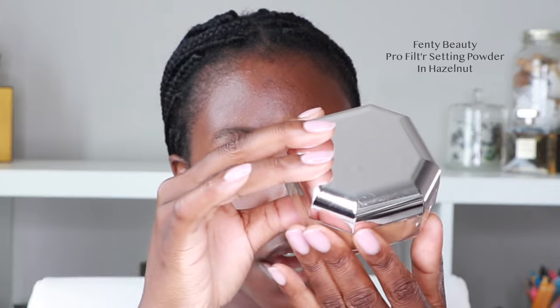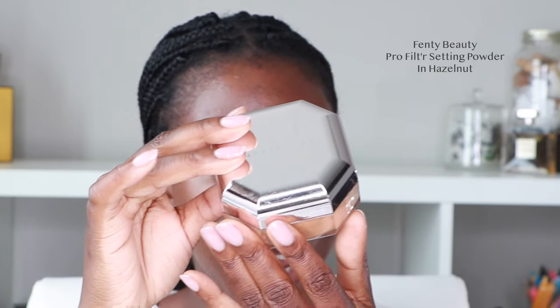This is the Fenty Beauty Pro Filter in the shade Hazelnut. Just tap it there, get rid of any creases, and go straight in with your powder. Just top it there, and you might as well set these areas too — that's going to prevent any type of shine you don't need on your forehead or your chin. Less than a pump of foundation, a tiny dot of concealer, and just a little bit of contour.